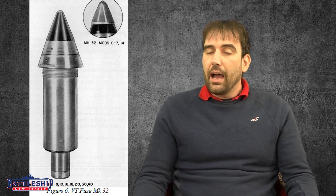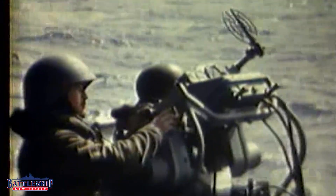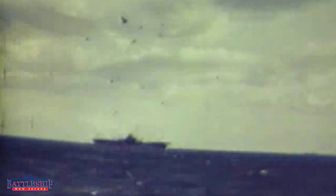Anti-aircraft rounds feature timed fuses. You have to be able to guesstimate the speed an aircraft is approaching your vessel, or if it's strafing parallel to your vessel, and calculate when your projectile is going to reach that aircraft and set a timed, mechanical fuse to explode just when it gets in front of where that aircraft is flying, so it will create a cloud of shrapnel to damage the aircraft. This is incredibly hard, particularly with World War II fire control equipment, and most fire control was done optically at that point.